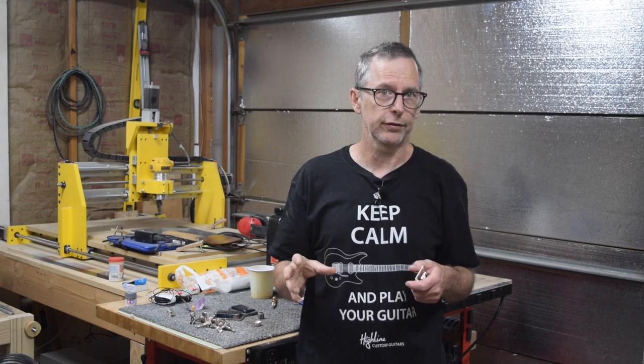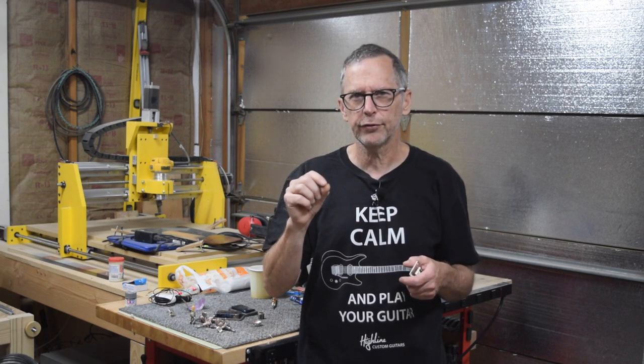Today's quick tip for luthiers comes from a viewer who asked: what are the advantages and disadvantages of a string-through-the-body guitar bridge and a top-loading guitar bridge? Let me explain the pros and cons by first explaining what the difference is between those two types of bridges.